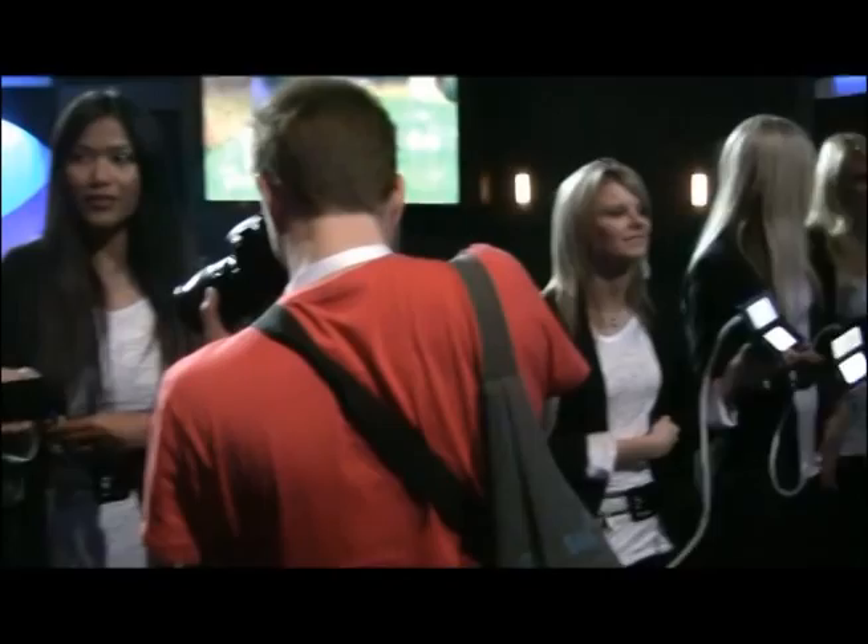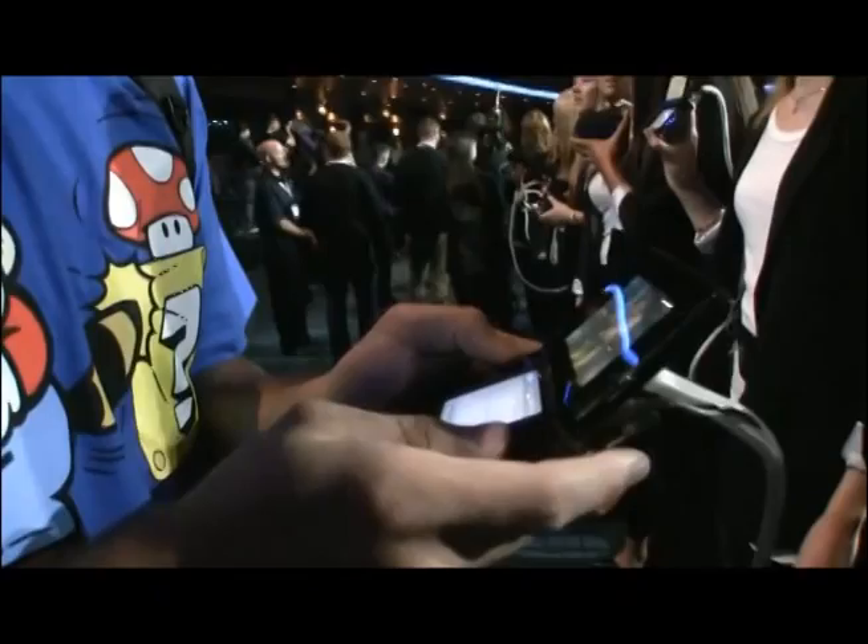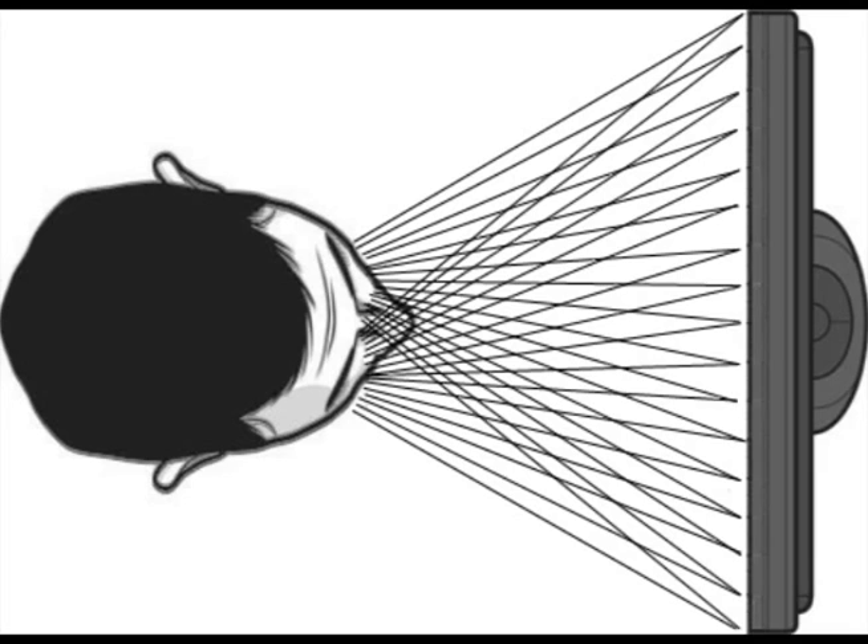Which brings us to the 3DS. How exactly did Nintendo achieve this effect without glasses? Nintendo achieves this by using something called a parallax barrier. A parallax barrier is a series of vertical shutters placed over the LCD screen, which precisely directs light from two sources into the respective eyes.